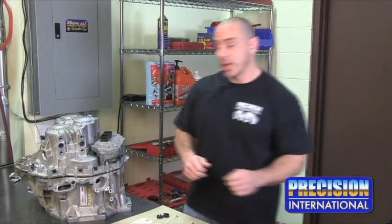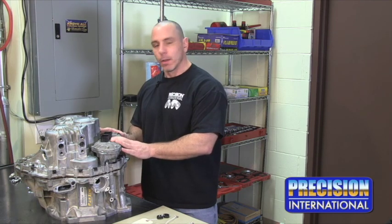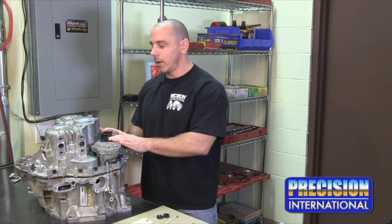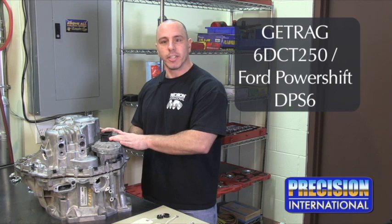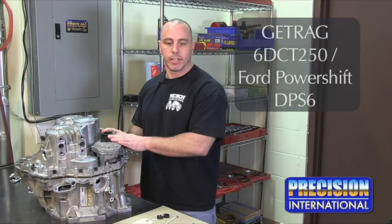One of the most important things that we do is have the actual transmission on the bench to tear down. Today I'm in the process of tearing down a Getrag 6 DCT250, otherwise known as a Ford Power Shift DPS-6.